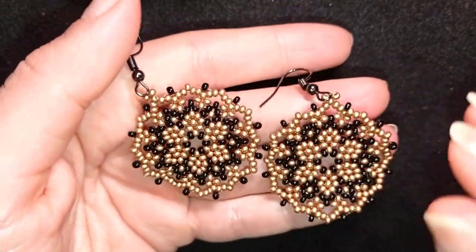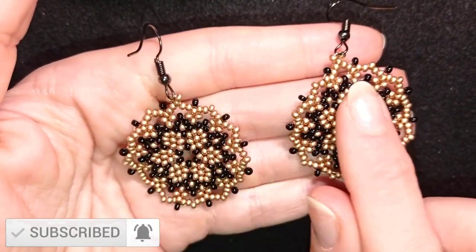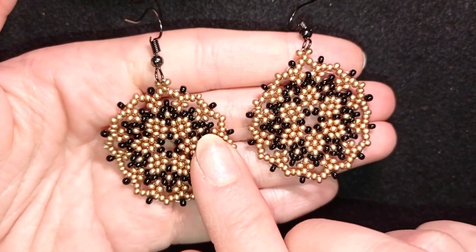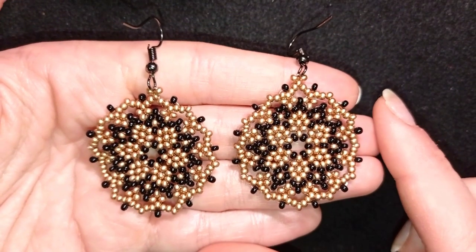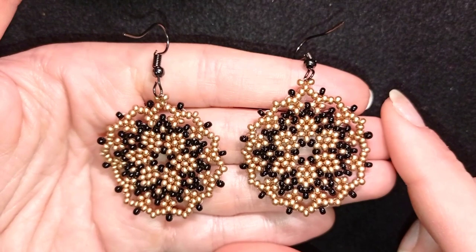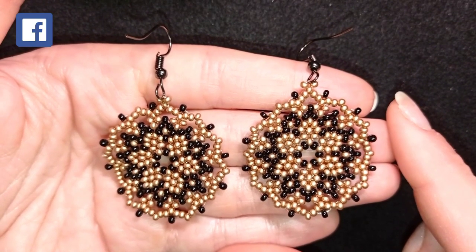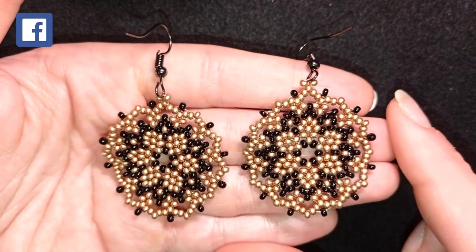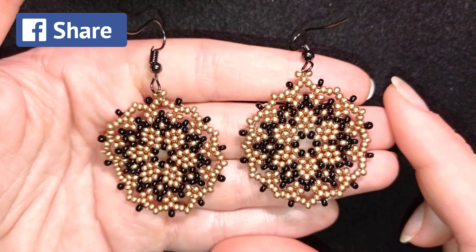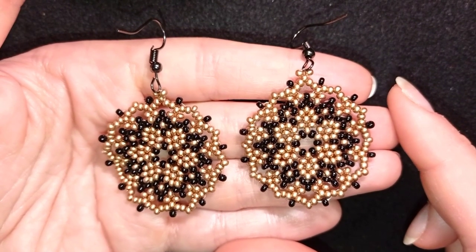If you want to support me, it's a good idea to subscribe and hit the bell button — that way you'll know when I make matching jewellery to the ones I've already done and you'll be able to make beautiful sets for presents or for yourself. Down in the description you'll find the full list of materials linked to my store, a PayPal donation link, and links to all my social networks where you're invited to share your beautiful work, mainly on Facebook and Instagram. Thank you so much for watching — remember to like, share, and comment.